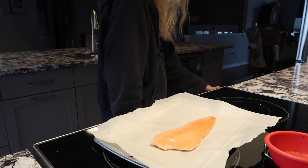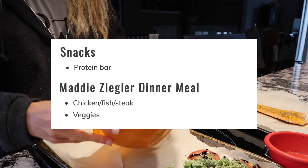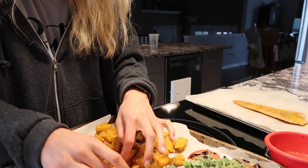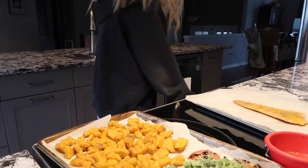Now, when it comes to Maddie's meals, she likes to have a protein with some veggies. So I decided to make some salmon, and also some sweet potato, some broccoli, and some roasted tomato.